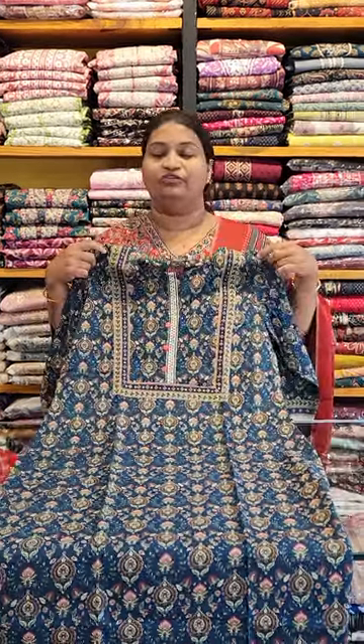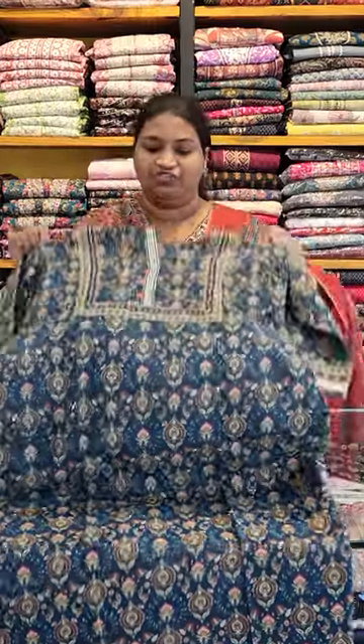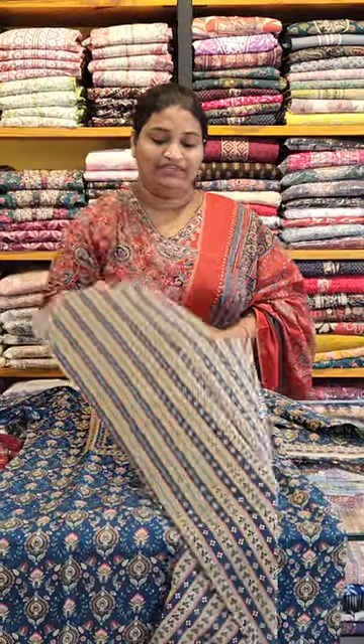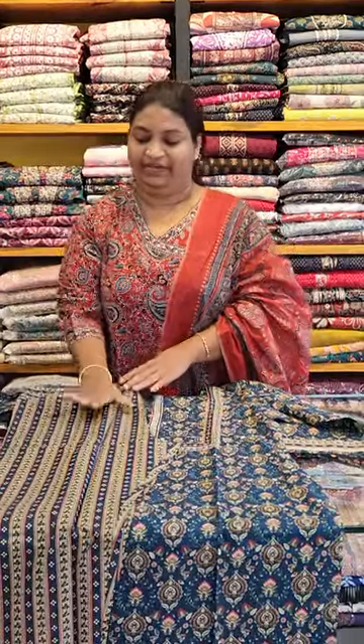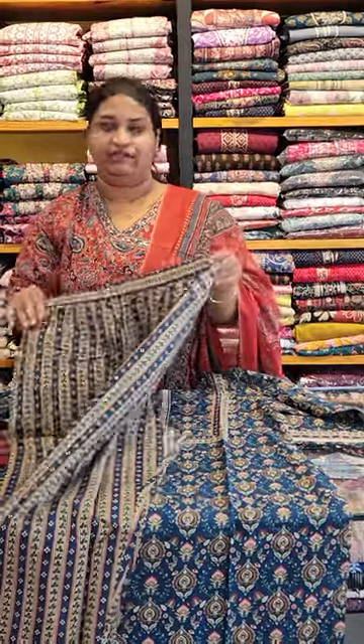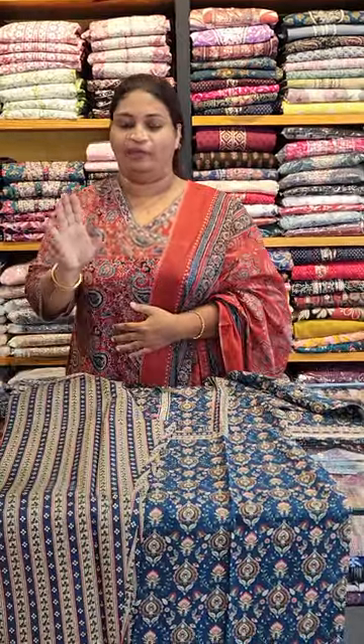The back has the same print. The blue shade will be a pink color for the pink shade. The bottom end is the shade. Front is the tie style, back elastic. Common is the same pattern.